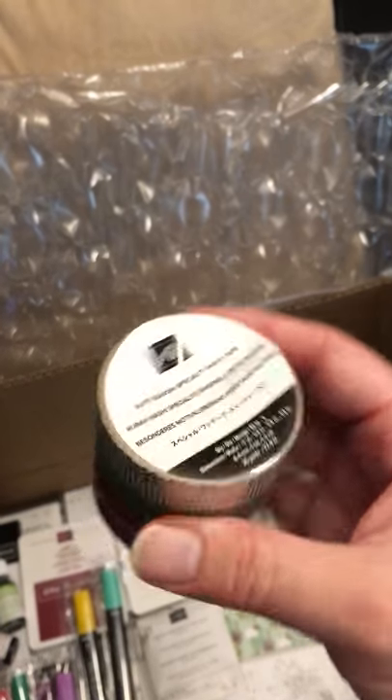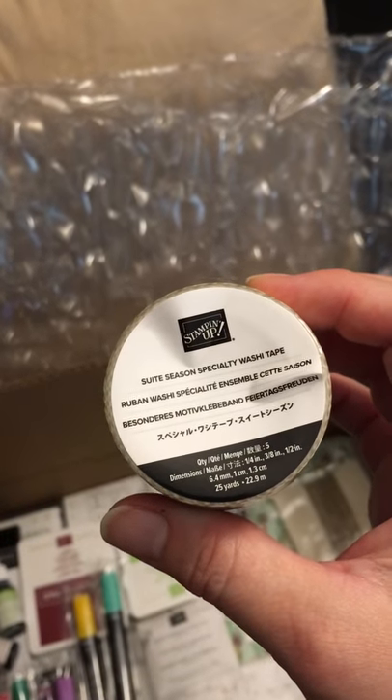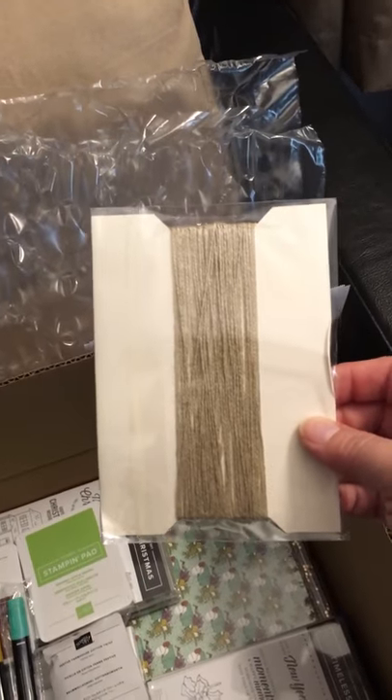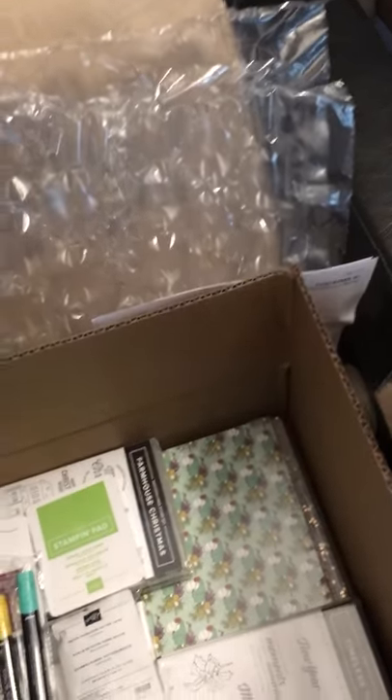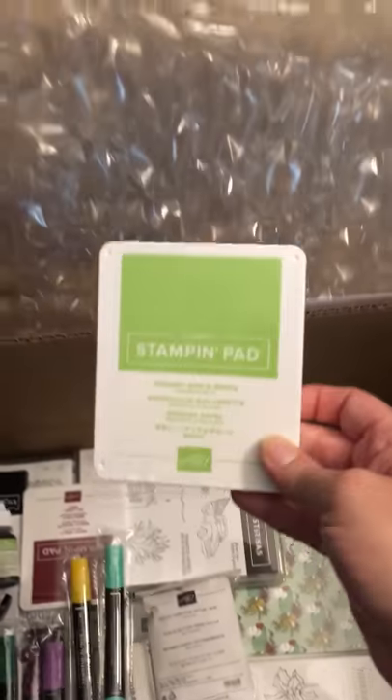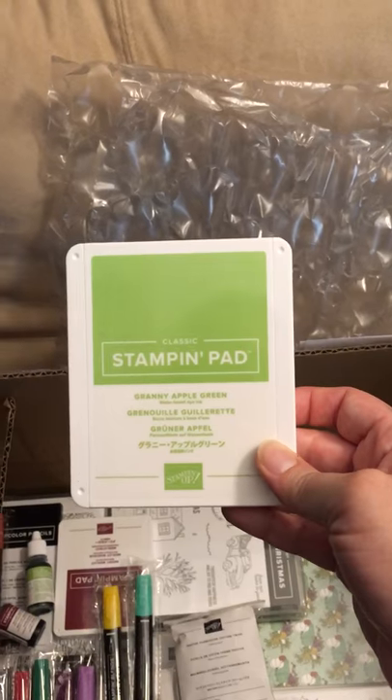The Sweet Season Specialty Washi Tape. Some linen thread because I'm either out or misplaced mine. Granny Apple Green Ink Pad.